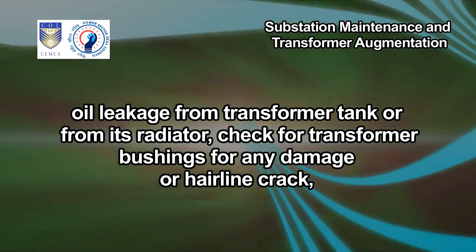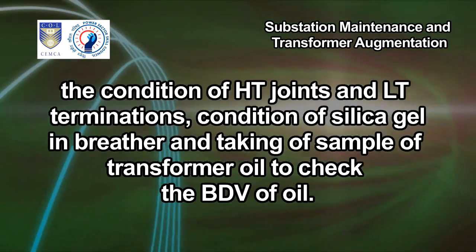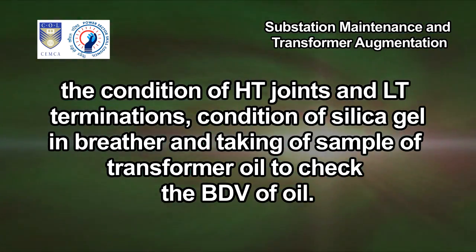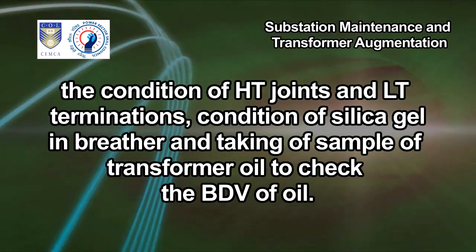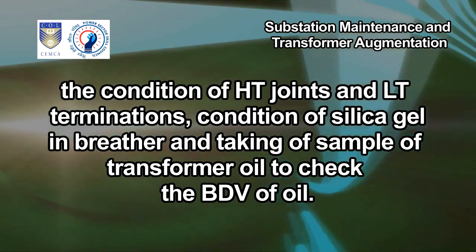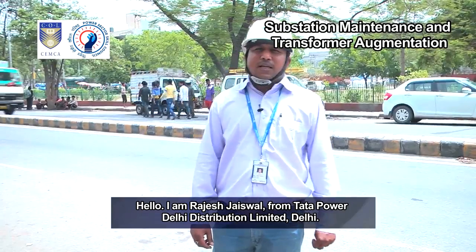We check transformer bushings for any damage or hairline crack, the condition of HT joints and LT terminations, the condition of silica gel in the breather, and take an oil sample from the transformer to check the BDV of oil.